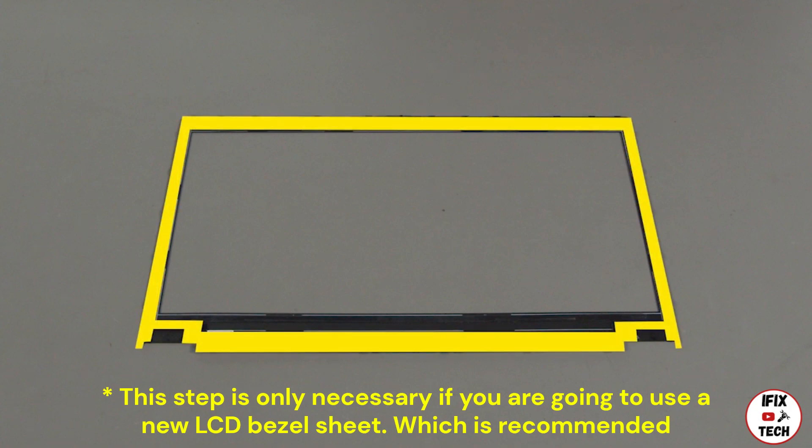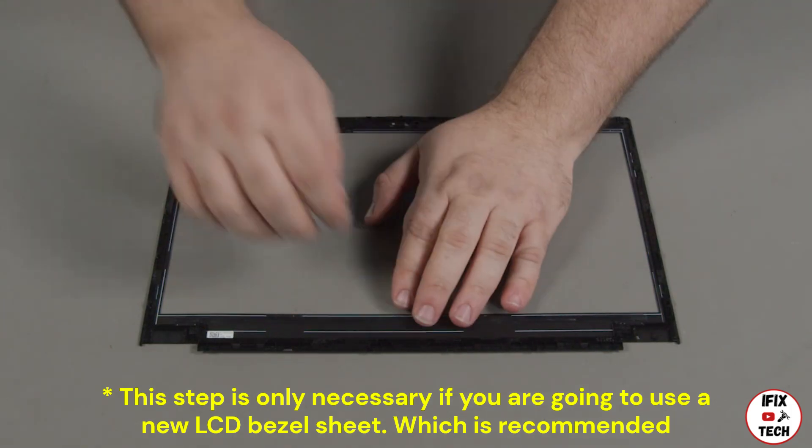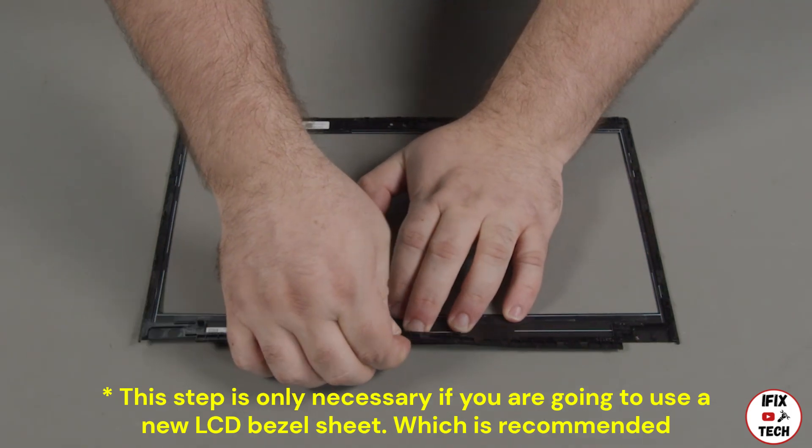Often the LCD bezel will remain stuck to the back of the sheet during removal. If the bezel is stuck to the back of the sheet, carefully peel it up from the adhesive.